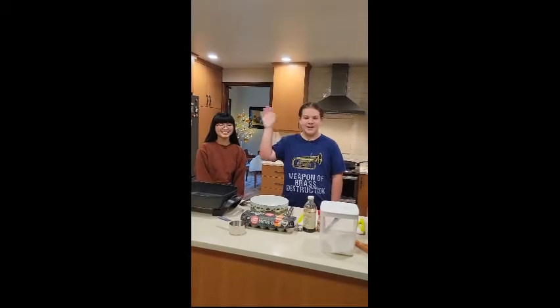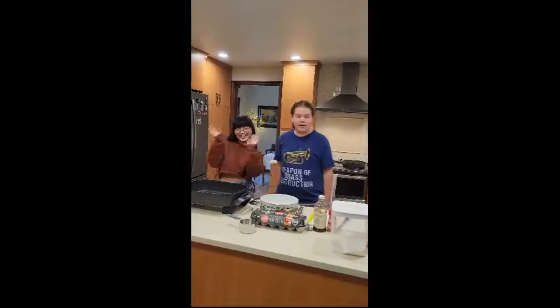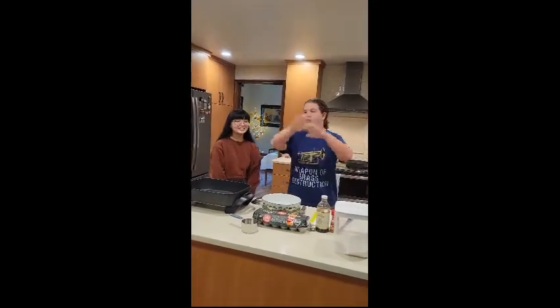Hello everybody and welcome to Harry's Half-Assed Cooking, and today we're on the road. This is my cousin Hatha. We're going to be cooking French toast for all my family. We're the audience.